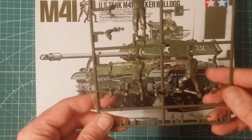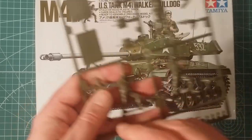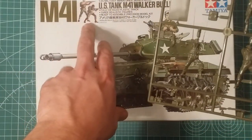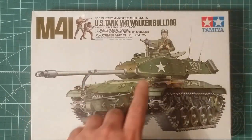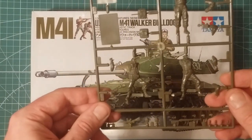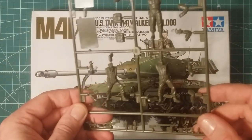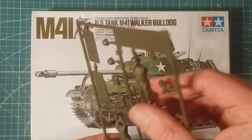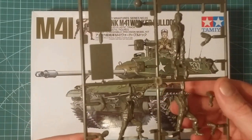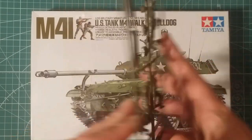The kit comes with three figures: one crew member and two infantry. These little guys can be used in a little diorama, and you've got your tank commander. Pretty standard for Tamiya back then - they're not too bad, they'd actually paint up quite well. Mould seams clean up on the sides, so if you really want to have a crack at them they would actually look pretty good.